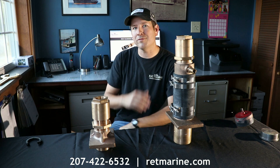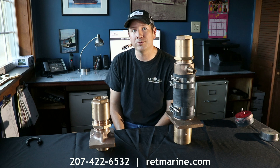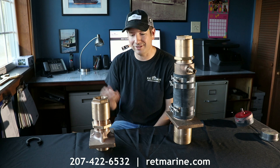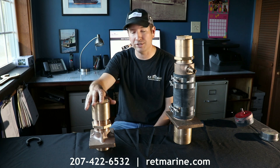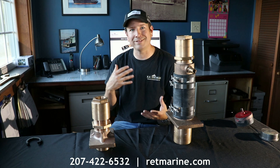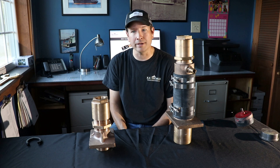Installing one of our self-aligning shaft seals is fairly straightforward. A lot of our customers do it themselves, but certainly a service yard would be able to do the work for you. There are going to be two different types of installations. The first would be when you're replacing a traditional stuffing box, and the next one is when you're going to be replacing one of the dripless mechanical shaft seals that's already affixed to a shaft tube. We'll talk about that one in a minute.